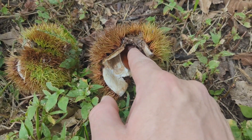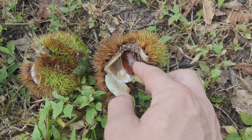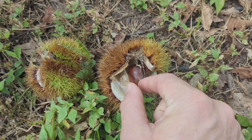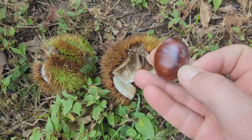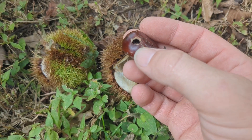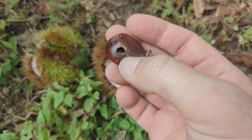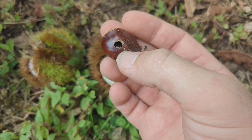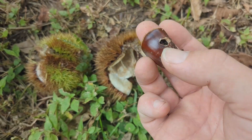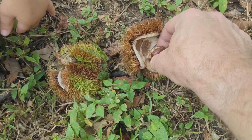See all this rot-type stuff here? It's not really rot. See, it kind of looks like a bug got in there — well, that's exactly what happened. See this hole? That has already been chewed on by a chestnut weevil. There's a scientific name for it — you can Google that if you want — but it's a weevil that lives off chestnuts. And there's that hole, so this one is no good. Toss that away.